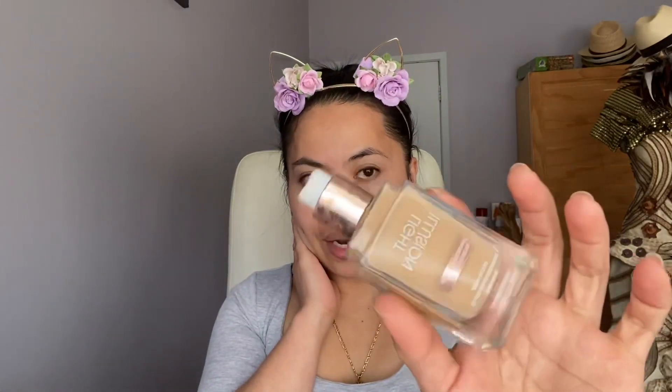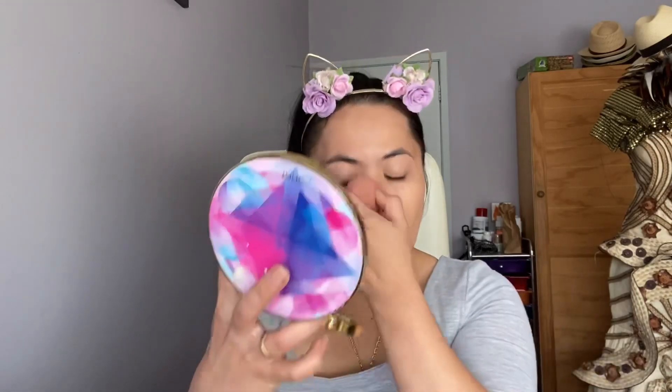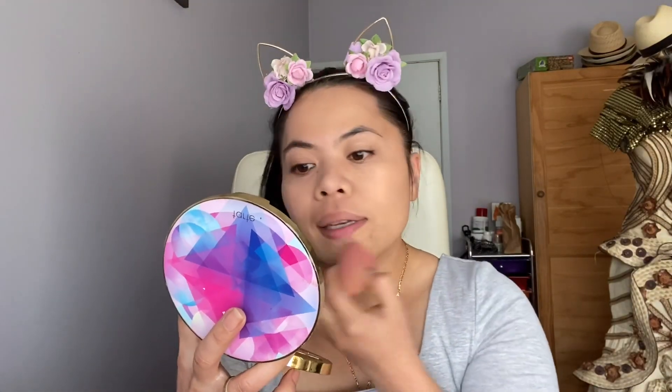Next is our foundation. I use a Flower foundation — I love this foundation. We're gonna use a sponge. I'll just apply it at the back of my hand. I don't apply a lot, just a tiny, tiny one pop is enough. I'll be using the camera as my mirror. Just apply all over — damp, damp, damp, damp.